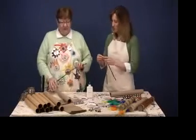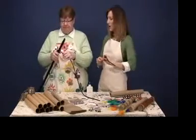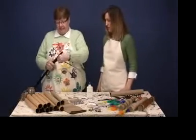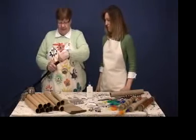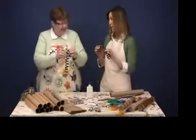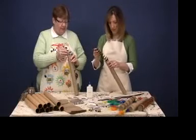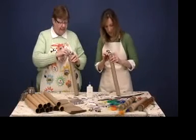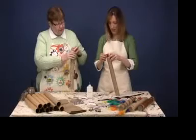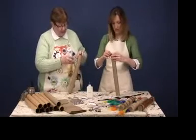Now you take three chenille stems and twist the ends together to make one long chenille stem. Then we're going to twist it — so that's what the broom handle is for. Take and make a spiral around the broom handle nice and tightly with the chenille stem. Then just slide it off, and voila! Now we're ready to put this inside of the craft tube. Slide that chenille stem all the way down in, and if you need to, you could attach a string to one end and pull that string down through so that the chenille stem is through the entire tube.